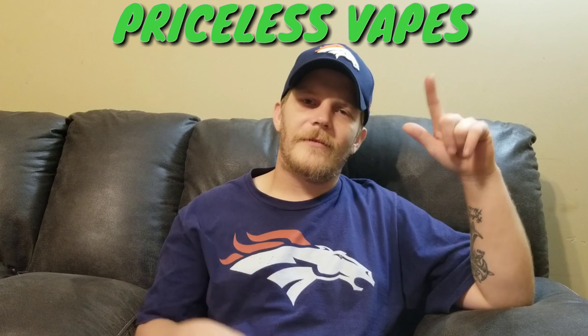What's crackin y'all, this is James at Priceless Vapes and I'm tickled today because I've got a surprise — check this out guys: the Smok ProColor, and of course it's in the mean green. You guys are gonna love this as much as I do, I promise.